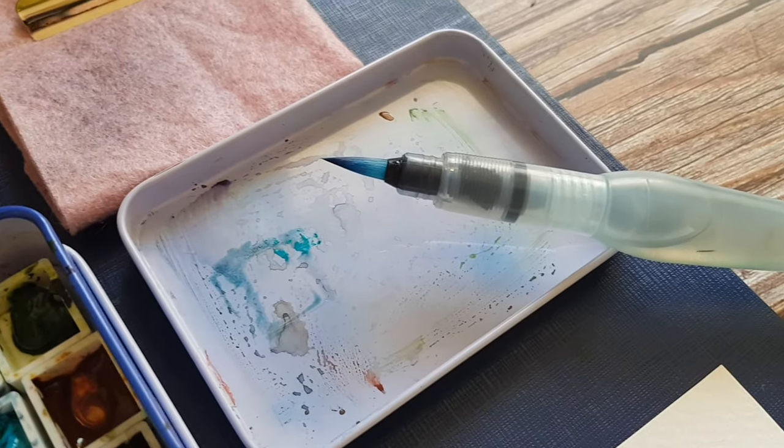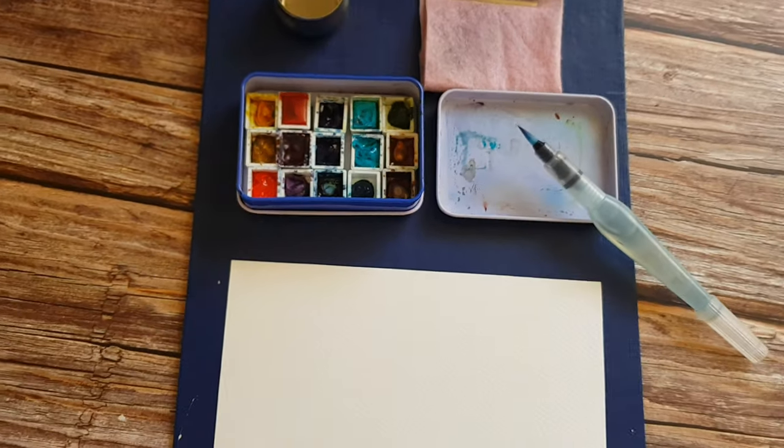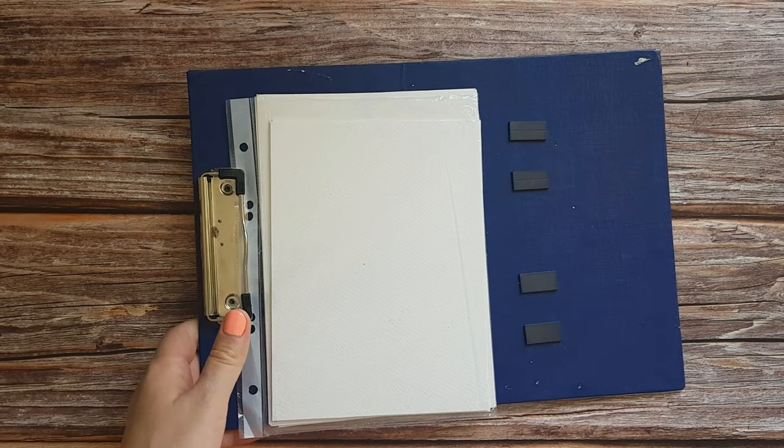Today I'm going to share with you an even more compact version of my watercolor setup that I use for painting in museums, as well as two mini kits that I take with me for quick ink sketches. Before we start, I would like to remind you to like this video and subscribe to my channel for speedpaints and more videos about my artist journey.